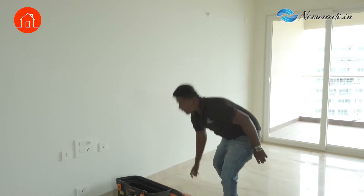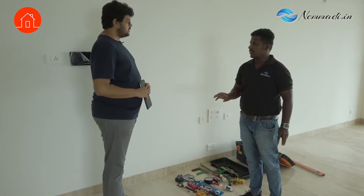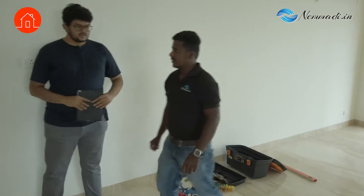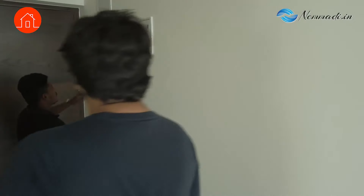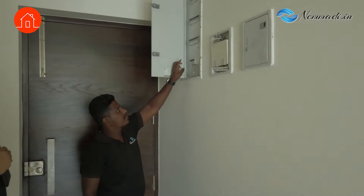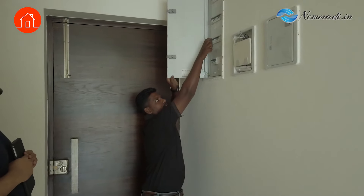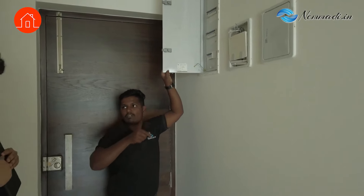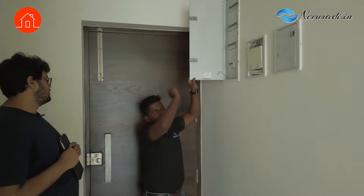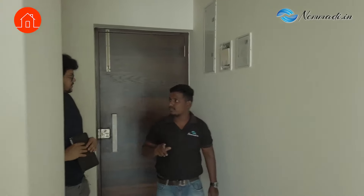So what will you be checking first, Venkatesh? I just want to make sure that there is power supply and water supply. So I will check that. This is the main distribution box — these are the MCBs. If you want to make sure there is power, there is a trip button. If you press it, the MCB will automatically come down and switch off. That confirms there is power supply. Now we have to check the water supply.